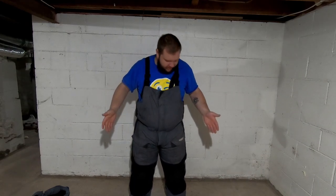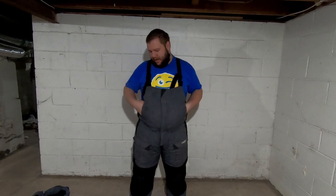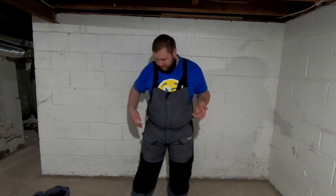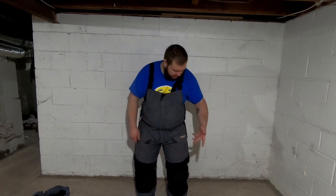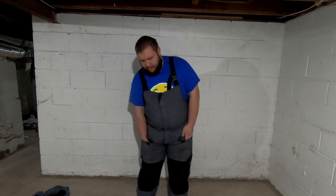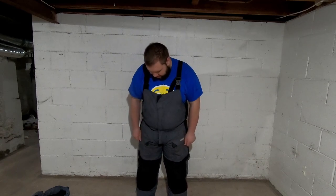Otherwise it's got a good amount of pockets. I wish these pockets right here had zippers on them, because otherwise I don't really use them — stuff is probably going to fall out. I'll use them to hold my keys while getting my stuff out at the car, but mainly I use these pockets here, and there's also a zipper pocket right there. These ones are velcro — I keep my phone, my keys, whatever in those pockets.